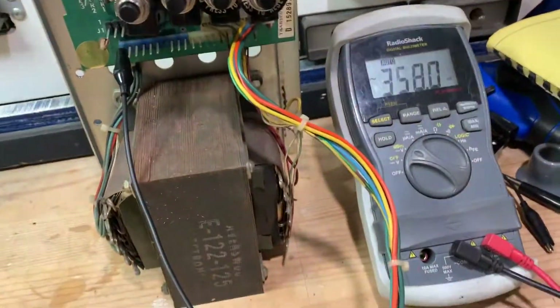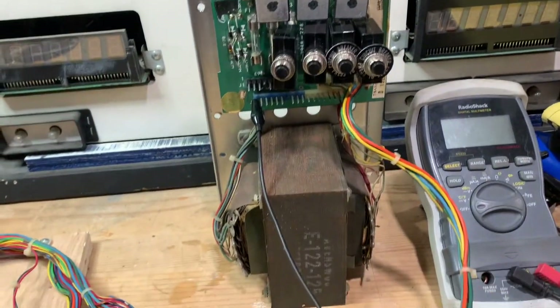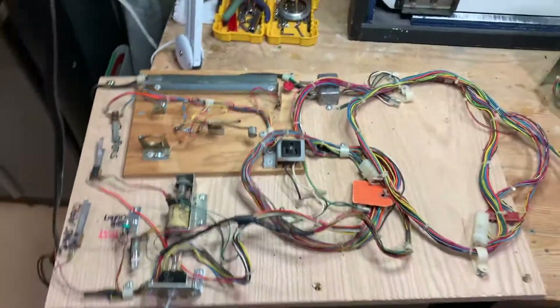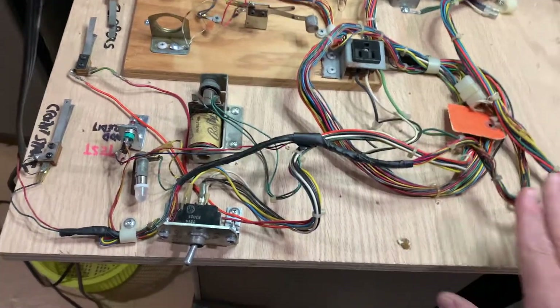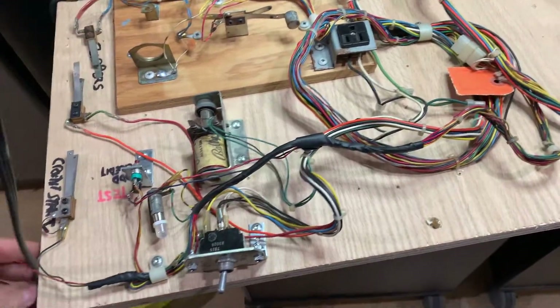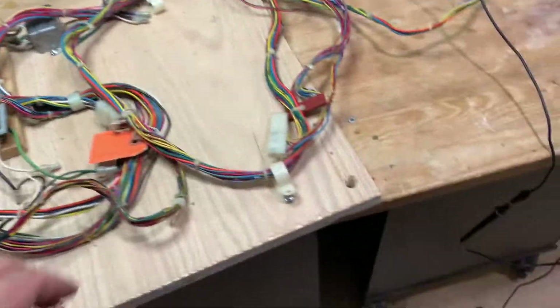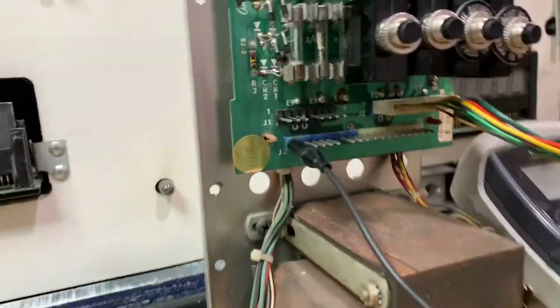So here's our multimeter — I'll show you that when we get into it. How are we going to test if it's not in a game? We don't have a plug. Well, what we have is a pinball body on a piece of wood. I bought a whole bunch of cabinets once and stripped one and just put it on this convenient, portable body for lack of a better word.